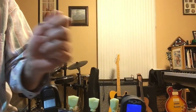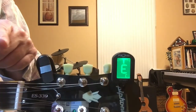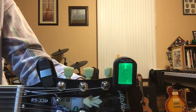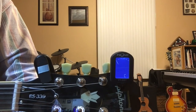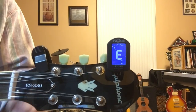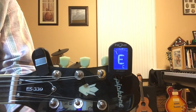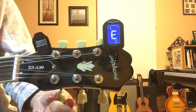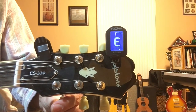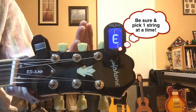A note behaves like a wave — it fades out, and the tuner stops reading when the vibration dies. If the string is flat, the needle or indicator sits to the left — think of a gas gauge on empty. Slowly play the note and bring it up while watching the display. What you want is the needle at 12 o'clock — dead center — with the tuner lit up indicating you're in tune.